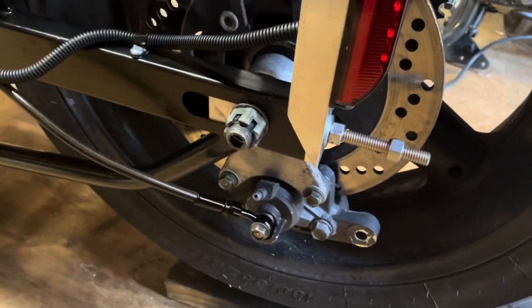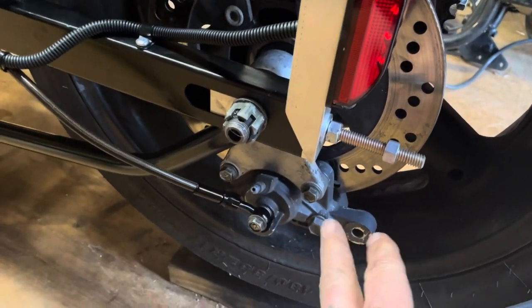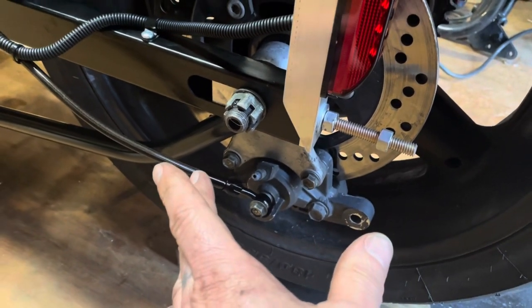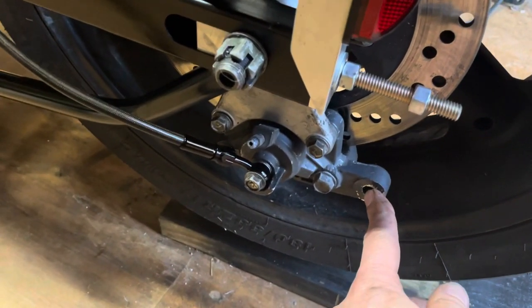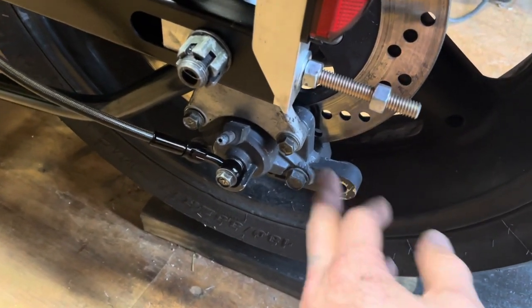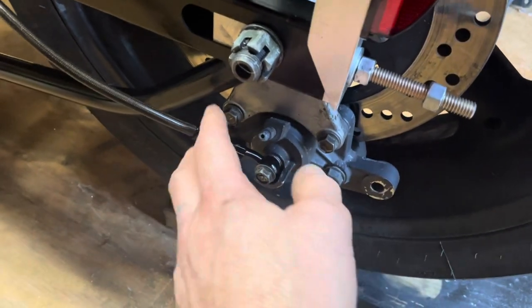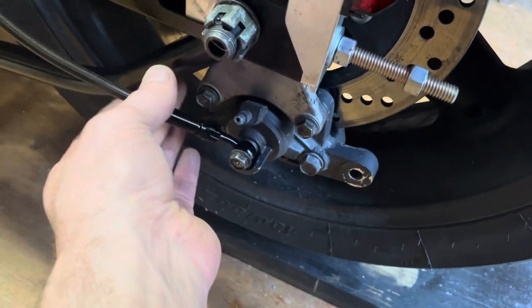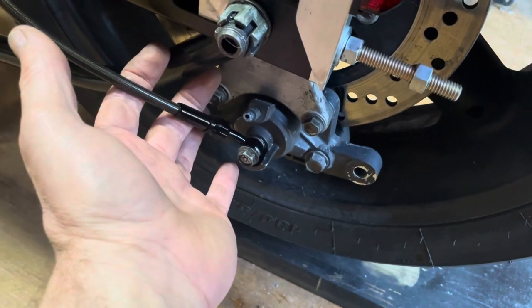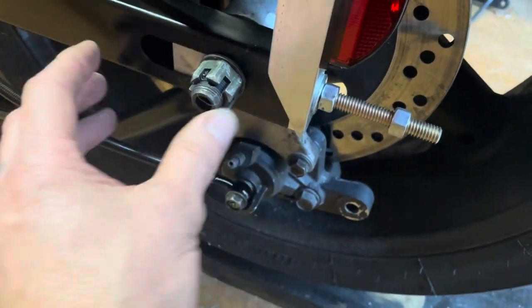One thing I still have to do is fasten the brake caliper so it can't rotate. Obviously when it was on the Suzuki it was on the other side of the bike. I don't know if I'm gonna fab something to just go up to this stud — I don't really care for that because I've got wheel adjustments here. I may come off of this bolt with a longer bolt, but I can't really weld to the chrome moly because all I've got is MIG. I'll figure it out.